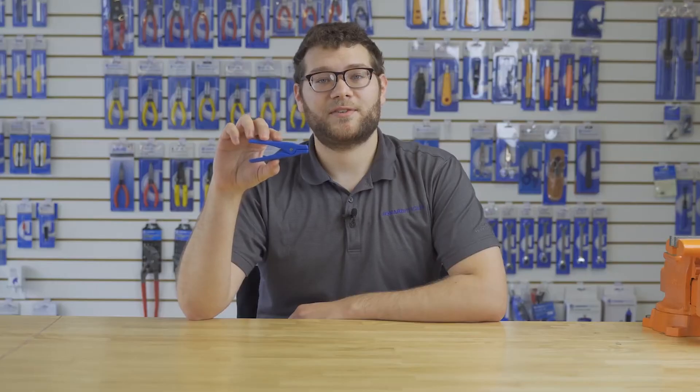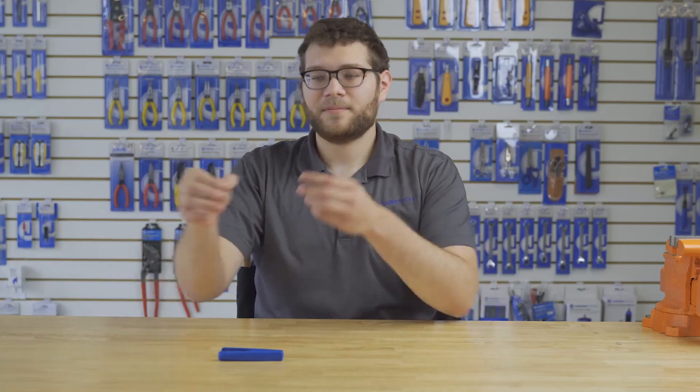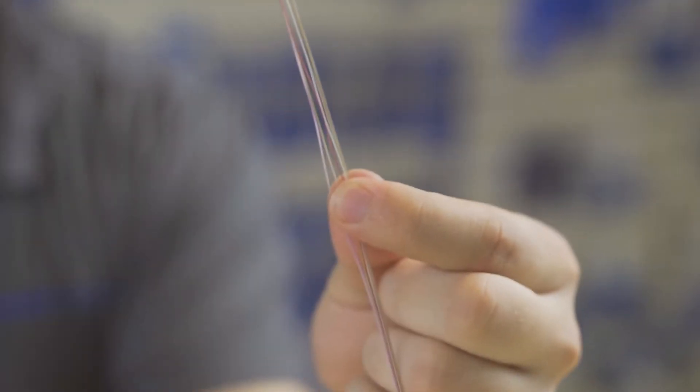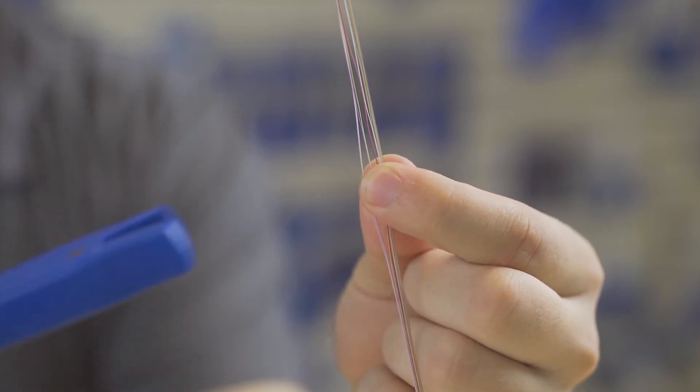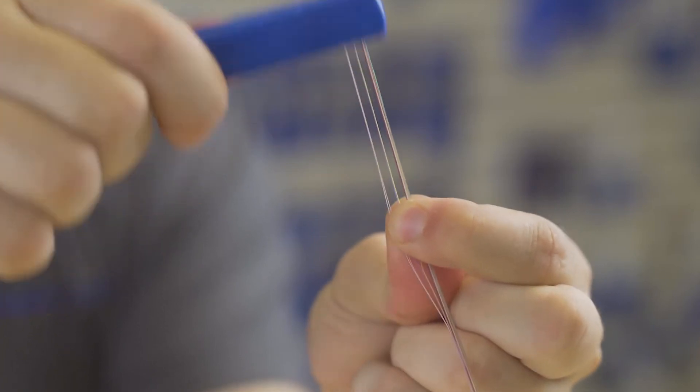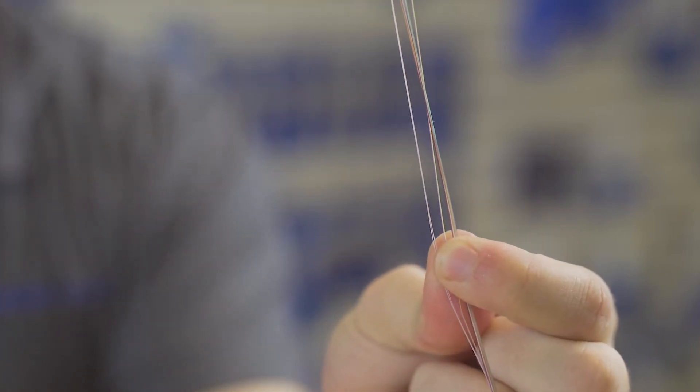To use the RFS100, first take your ribbon fiber cable and gently fan out the fibers by hand. Next, using the RFS100, clamp it onto the spot that you wish to separate. Then simply pull the tool towards the end of the fibers to separate them.